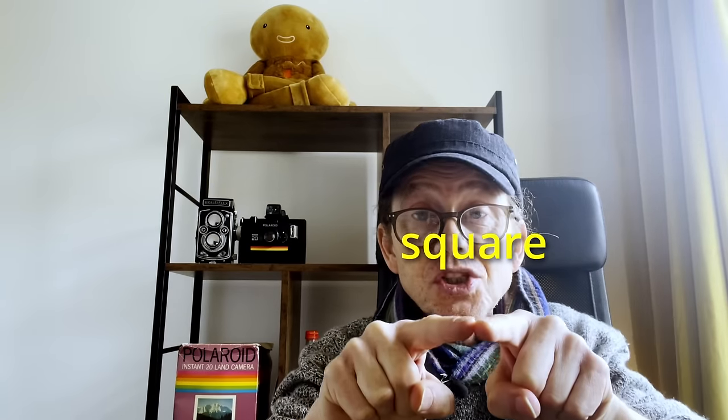Well, hey everybody, welcome to another episode and thank you for checking in once again. Today's episode is called Don't Be There, Be Square.